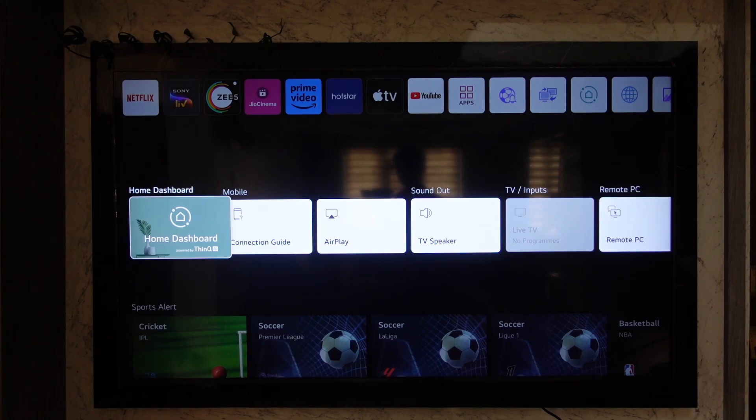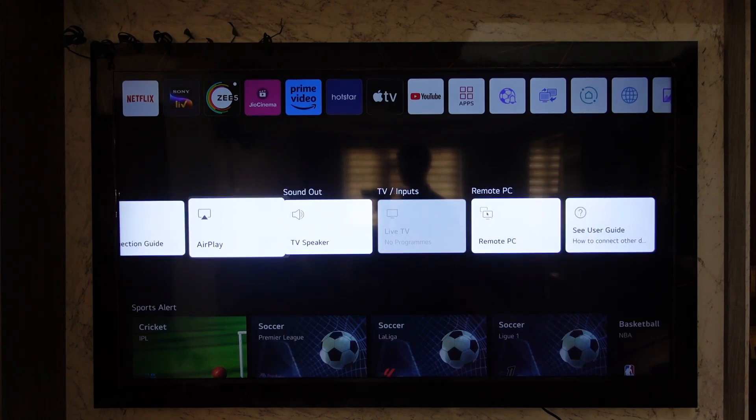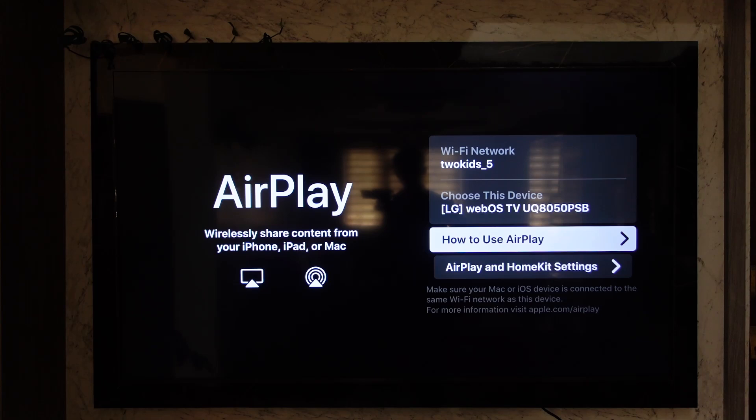Right from the home page of your LG TV home dashboard, you'll find an option called AirPlay. Go to AirPlay and you will see this interface.